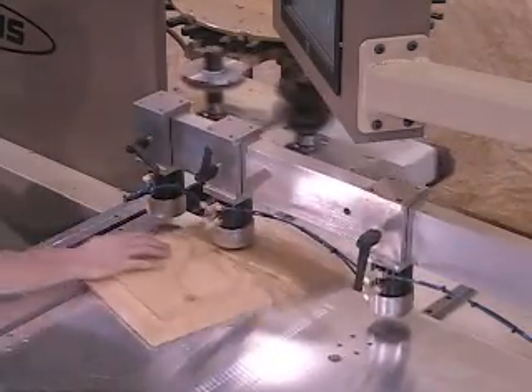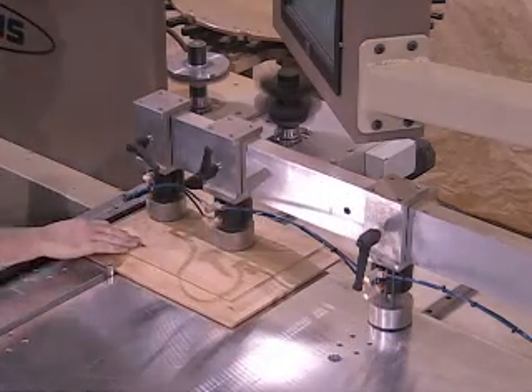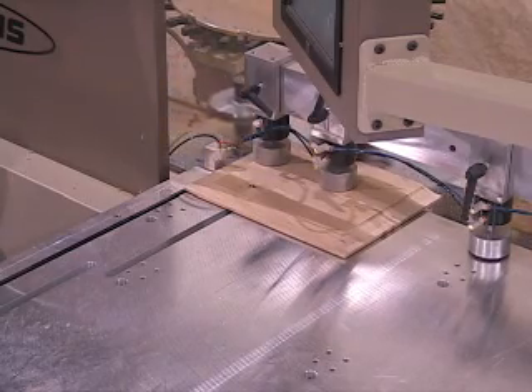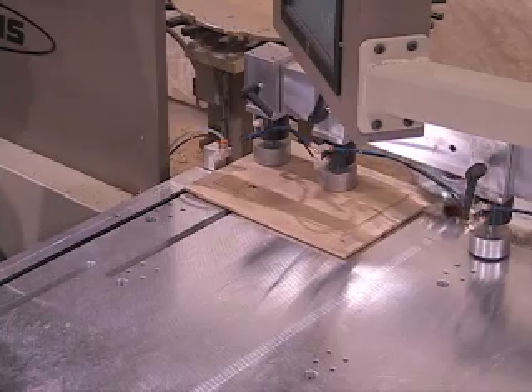The machine is available in many configurations to fit your needs. It can be arranged as simple as a single cutter with manual tool changing, or with multiple HSK spindles and a tool changer. Your application determines what configuration best meets your needs.